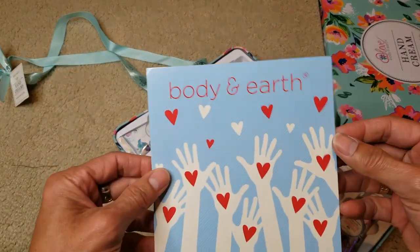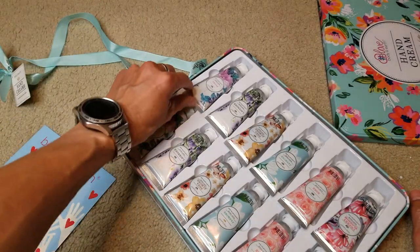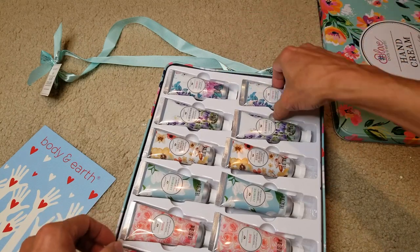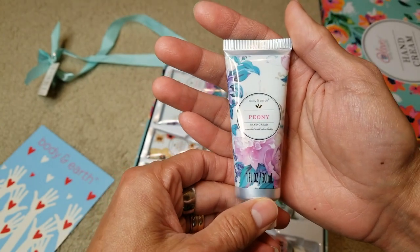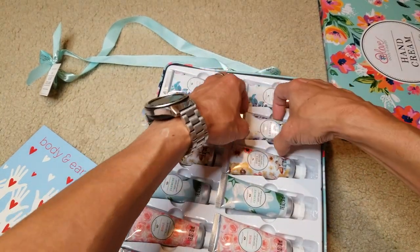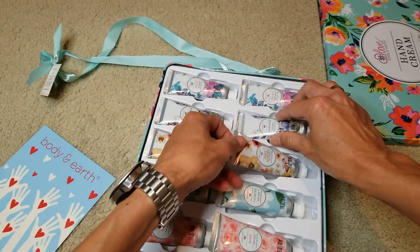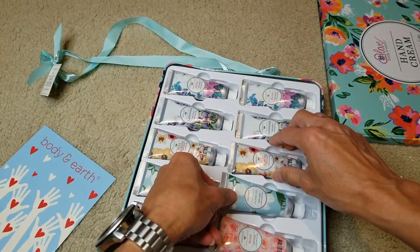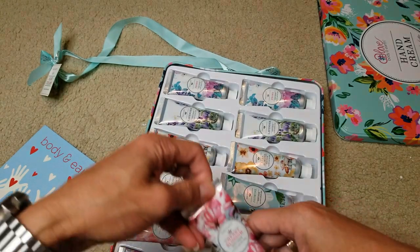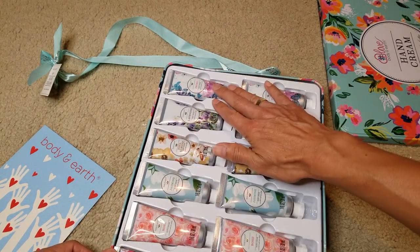There you go — Body and Earth. Wow, smells good! This one is the peony. You've got lavender, shea almond, jasmine, rose, and cherry blossom. The top one is just repetitive, so it's exactly the same.